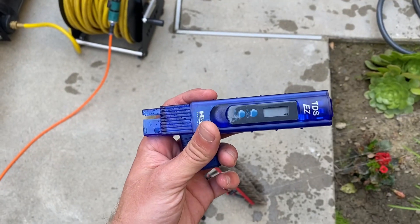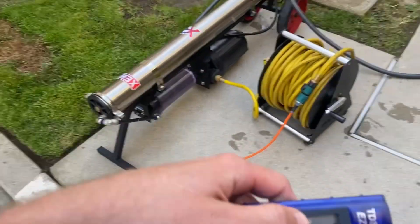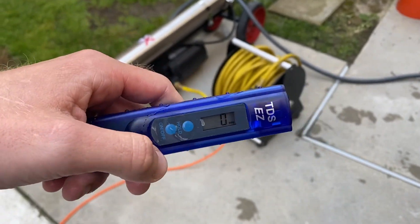We're going to use our TDS meter to read our PPMs. Just fill this up and put this inside. As long as you're below 20 PPM, you should be good to use it.